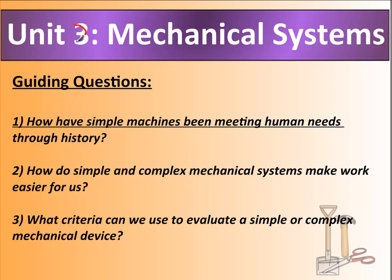In Unit 2 we're going to be looking at three guiding questions. Number one: how have simple machines been meeting human needs through history — how have we been using machines over the last two thousand years and longer? Number two: how do simple and complex mechanical systems make work easier for us?